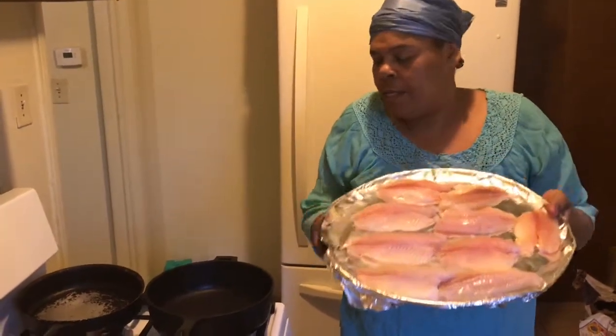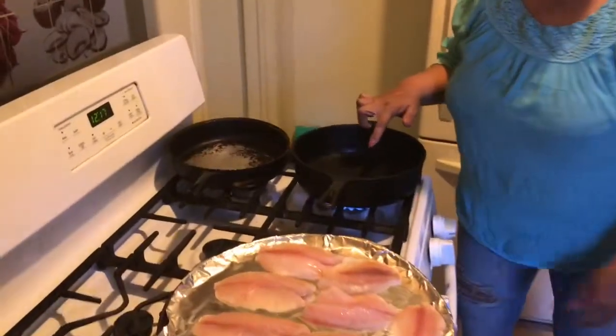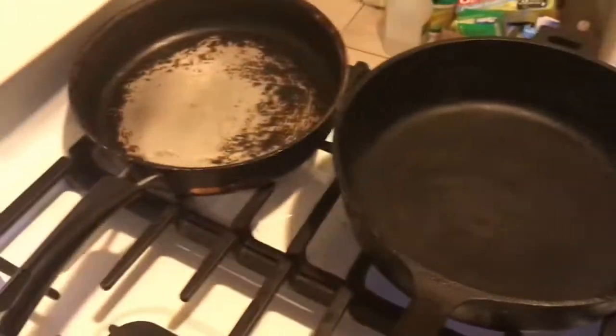I'm going to make this fish and show you guys how I do it. I have my cast iron skillet heating up and I'm going to make potatoes. I'm going to cut four Idaho potatoes and I'm going to use fish seasoning to season my fish with.